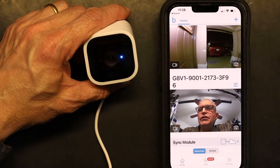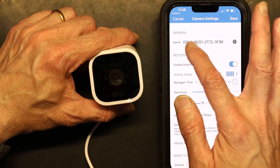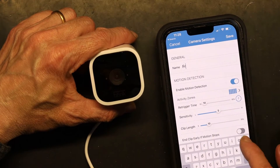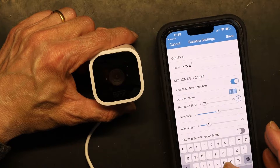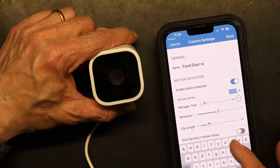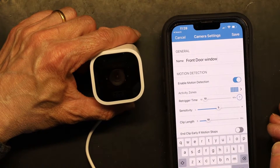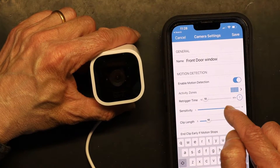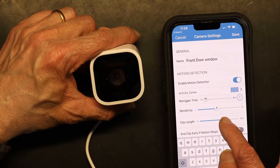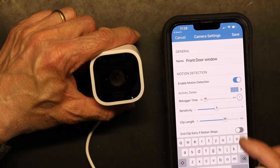You can rename the camera to whatever you want — I'll call this one 'Front Door Window.' Sensitivity: medium. Clip length: longer clips. Re-trigger time: 10 seconds, so it re-triggers very quickly.